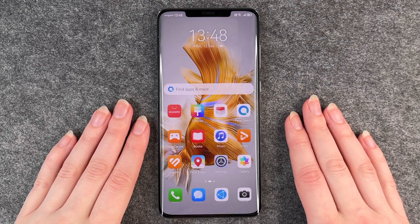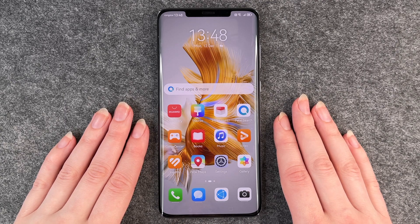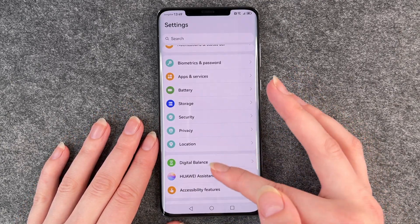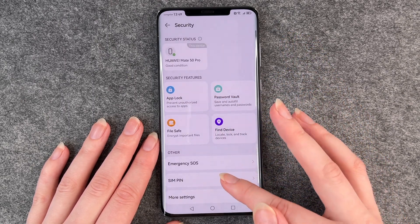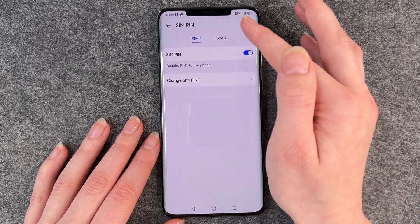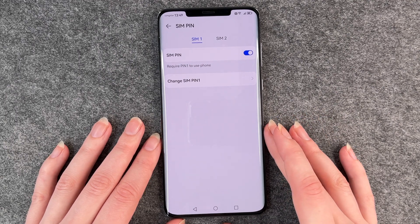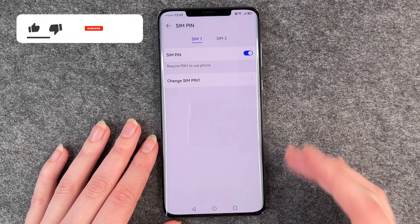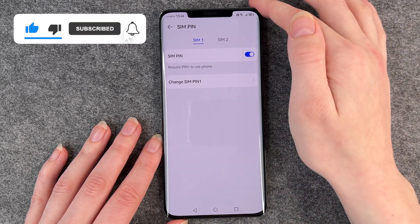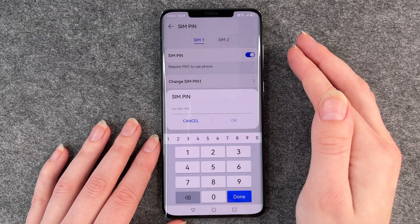Hello buddies and welcome back, it's Anne-Sophie, and today I'm going to show you how you can change your SIM pin on your Huawei Mate 50 Pro. For that you want to go to your settings, then go to security, and then scroll down to SIM pin. You have SIM 1 and SIM 2 here if you put in another SIM card. We only use one SIM card so we are here on SIM 1, and then you can click on change SIM pin.